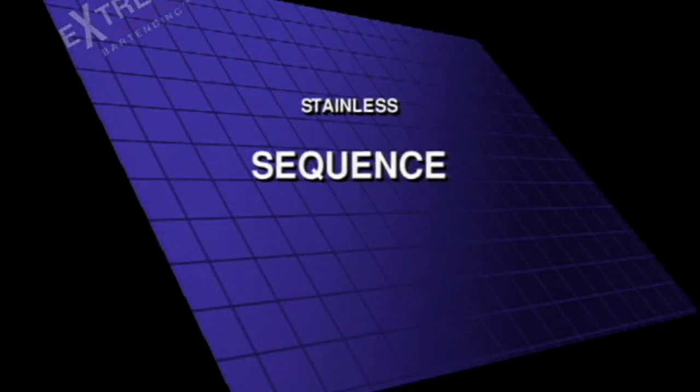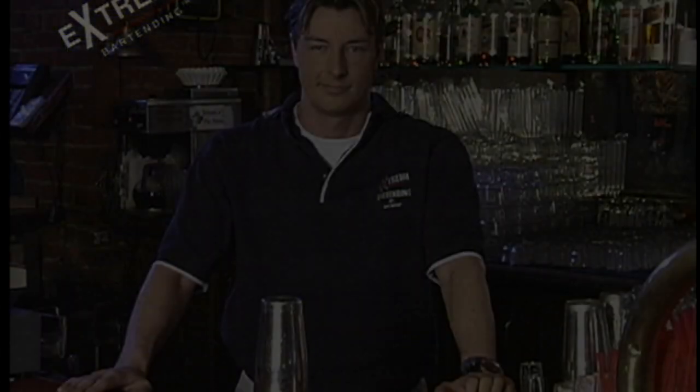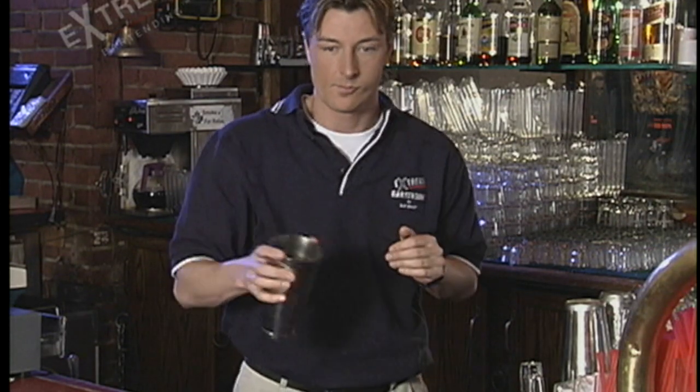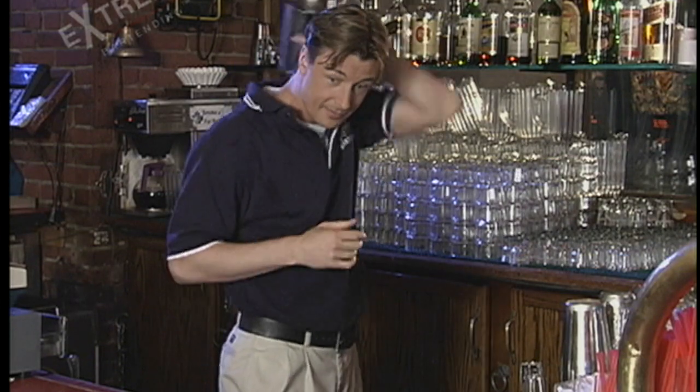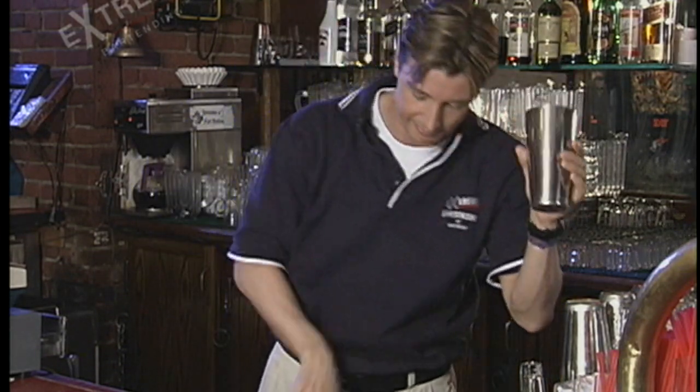Here's an easy sequence. Keep it moving. Here's what it can look like in a sequence. Nice and smooth, easy, but make it flow.